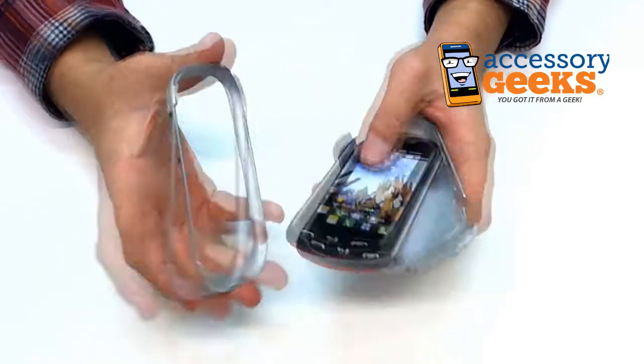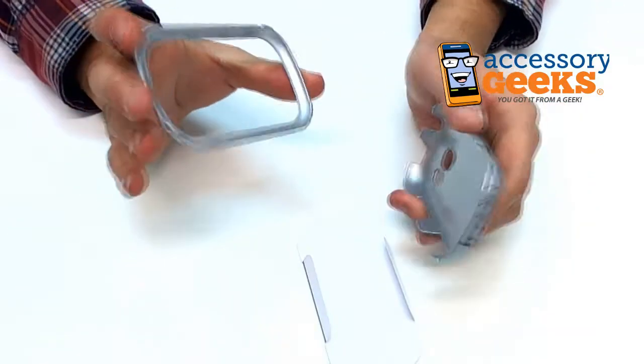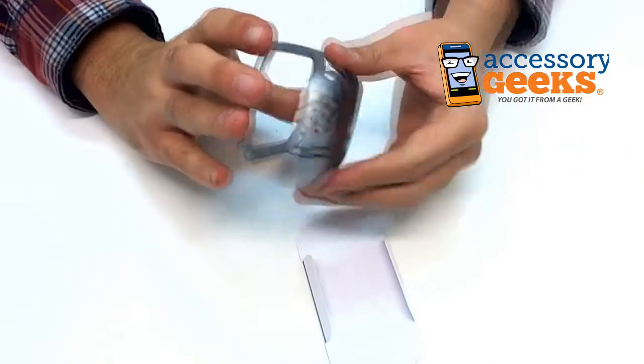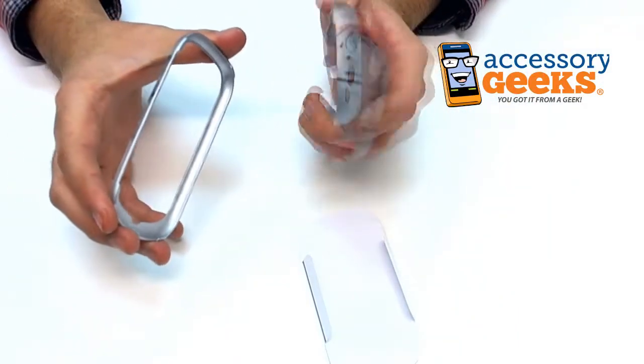I'm guessing the LG Extrovert is a sliding phone, like a lot of LG's older phones, because these two don't snap on together — which means this part snaps onto the screen and this part snaps onto the back that has the keyboard and everything.